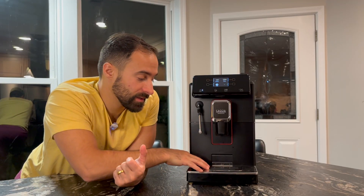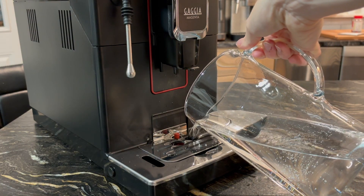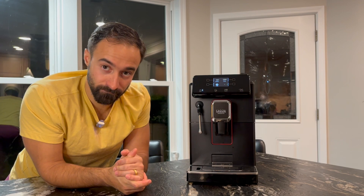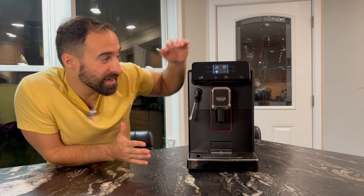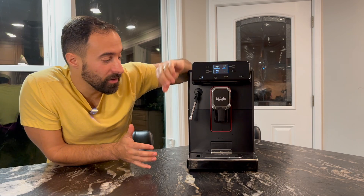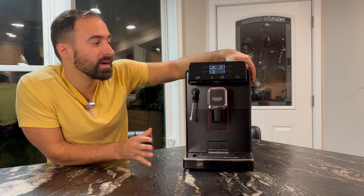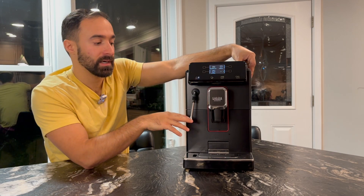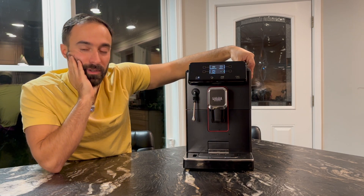Another pro: there is a little indicator so when your drip tray gets full, you do get an indication. So you don't get liquid everywhere — that's nice. Also, it is nice that you can get water out of here separately instead of having it go through the machine, which is nice for making tea or something like that. Otherwise the water kind of tastes like old coffee.